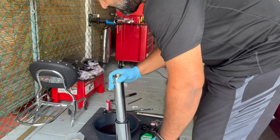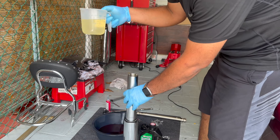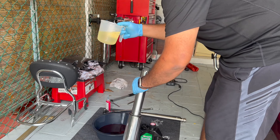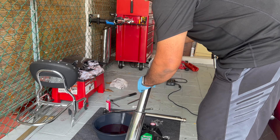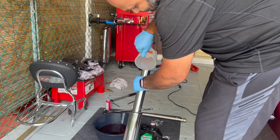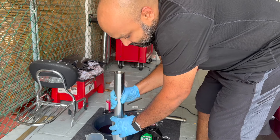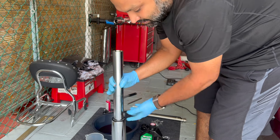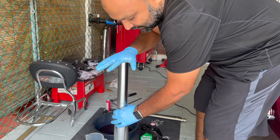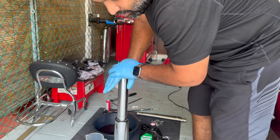Now we're ready to put our fork oil in. The manual says 350 milliliters first — I've already measured 350ml. Then you've got to bleed it a little: extend the inner tube, close the hole with your palm at the top, and push down. You'll feel some pressure — push all the way down as much as you can and hold it for 10 to 15 seconds, then slowly let go.